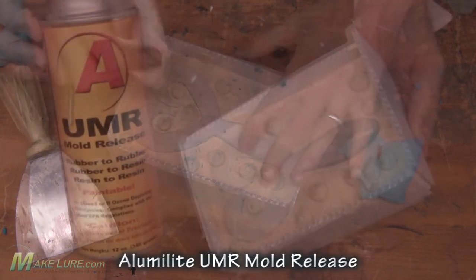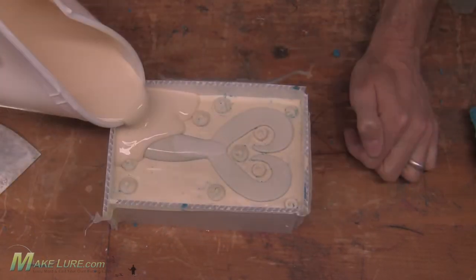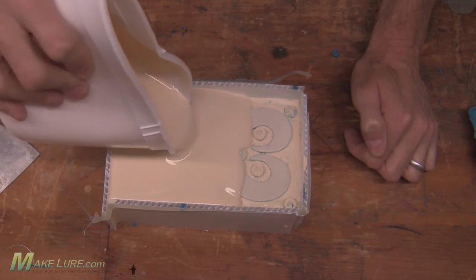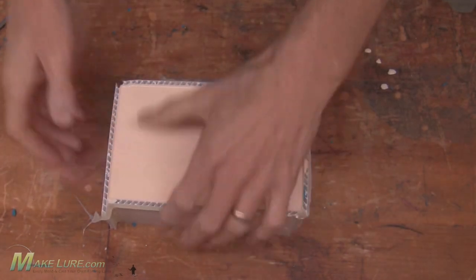Once our mold is all clean we need to make sure to mold release it very well. Here we're using Alumilite's UMR mold release. This will release the two halves of the silicone and prevent them from bonding to each other. Mold release is required when making two-piece molds — the silicone will bond extremely well to itself.